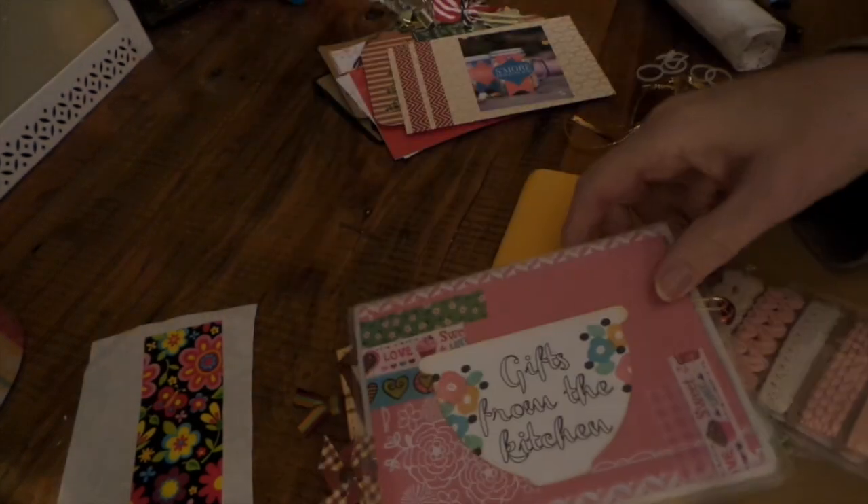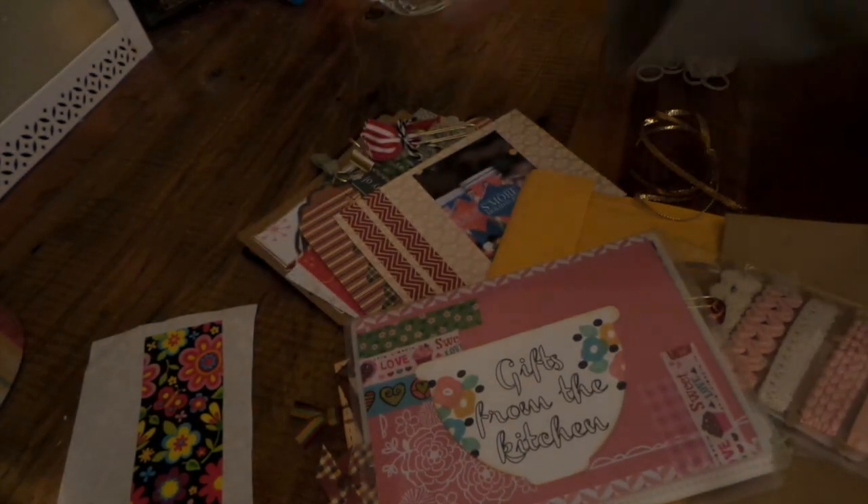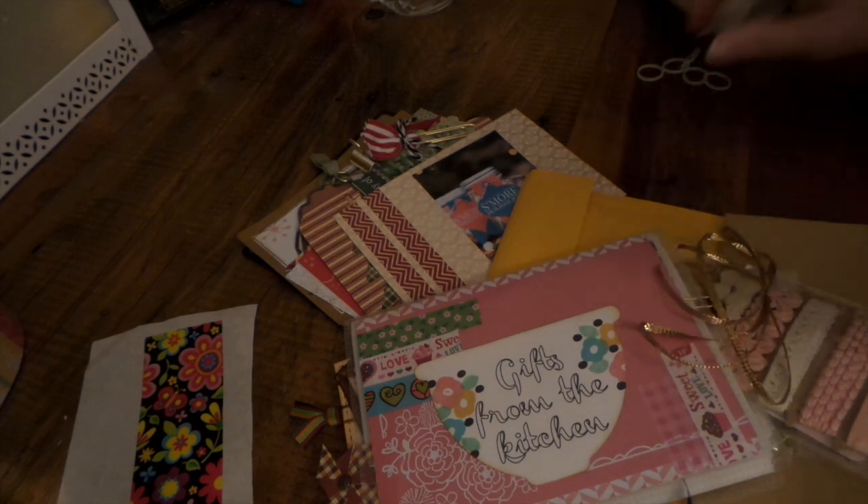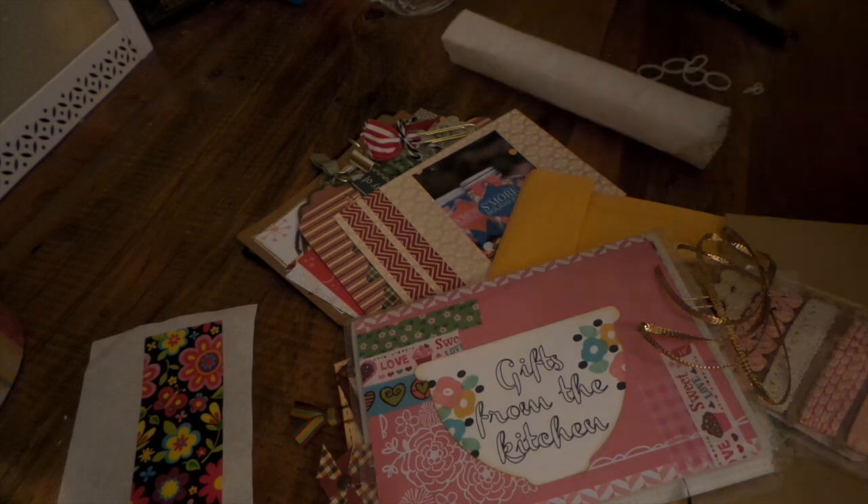Come and join us at Your Paper Pantry — we do several swaps every month and we've got the greatest, toastiest community around. Thanks for watching, bye!